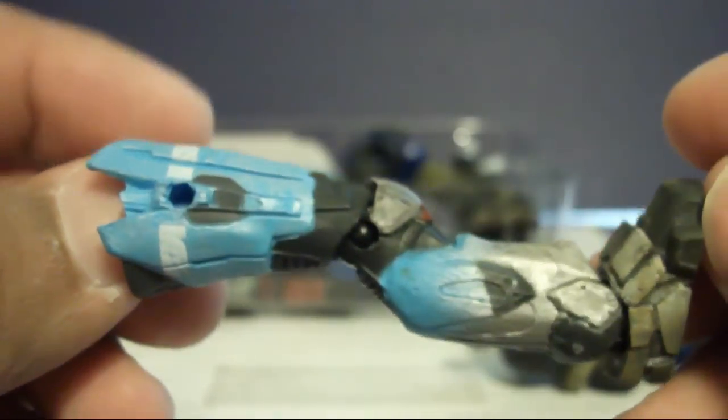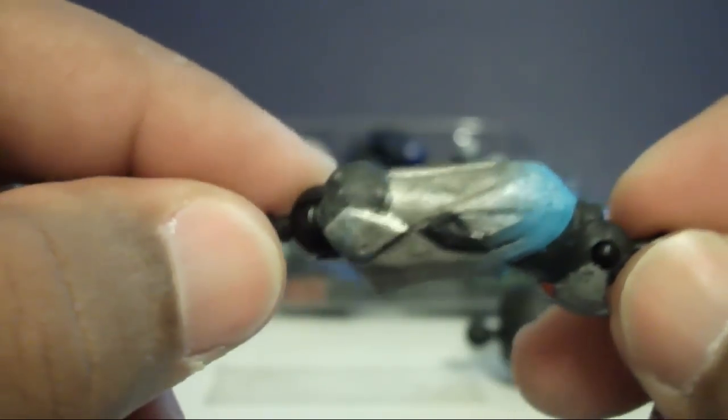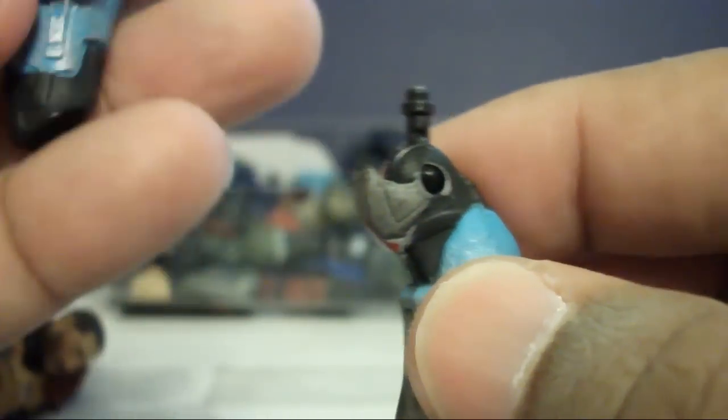I was able to take apart Kat's leg — this is her regular leg. I took off the top part, the middle part, this is her knee, and her foot, which is here.